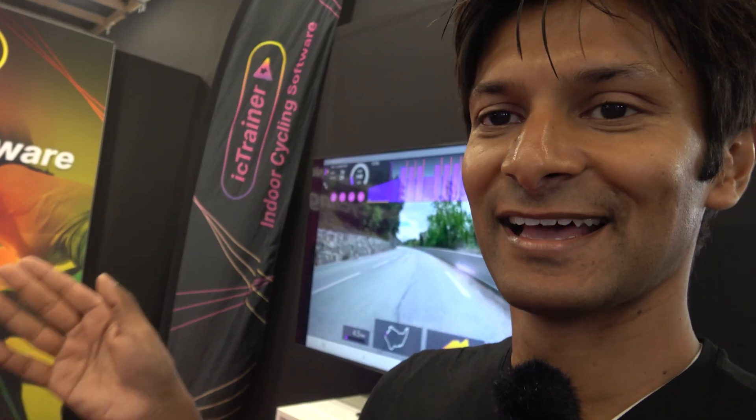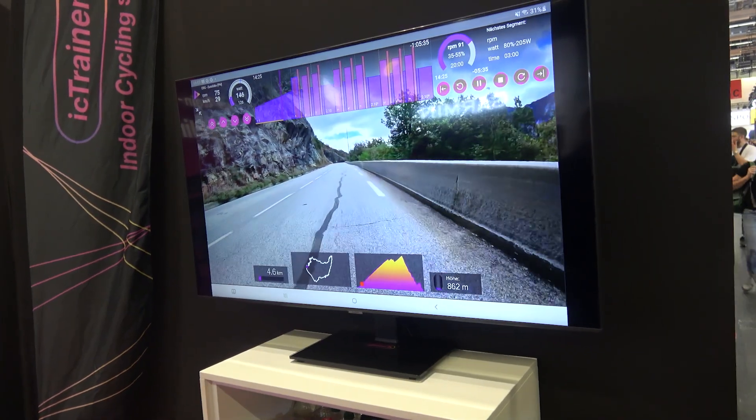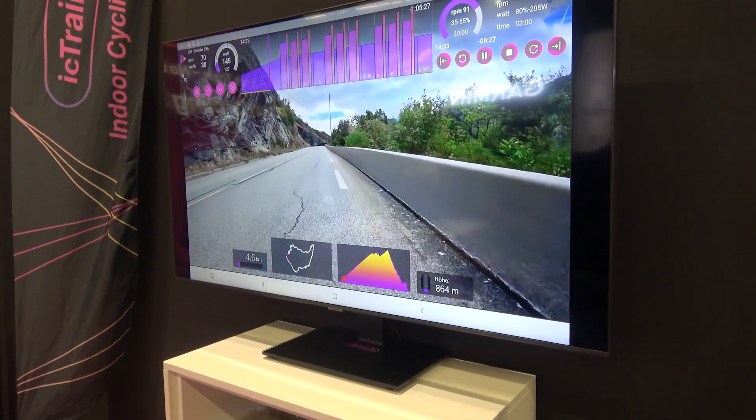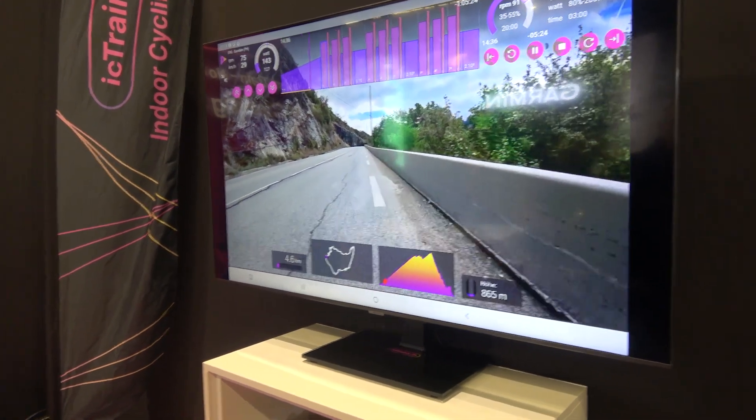Right, we are here at IC Trainer — I think that's pronounced 'Itze' because it's German. So it's Germany's answer to Zwift. We've got Nicholas and Philip and they're going to talk you through how this works. It's quite impressive — it's like Zwift on EPO. It's indoor cycling trainer software. For only two euros per month you can use it, with real routes, workouts, and different training partners — for your indoor bike, treadmill, or whatever.